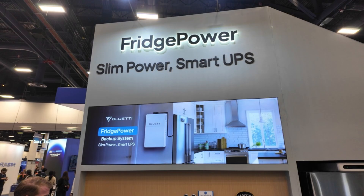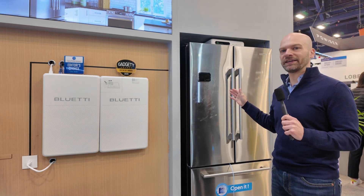I'm here at the Blue Eddy booth at CES taking a look at a new product they have called the Fridge Power. This is a power station designed primarily for backing up your refrigerator. If you watch my channel you know that I love to have my refrigerator backed up in the event of a power outage. Let's take a look at how it works and its unique form factor.